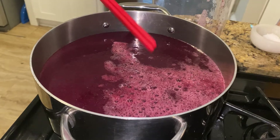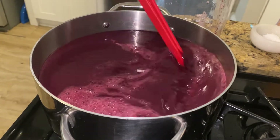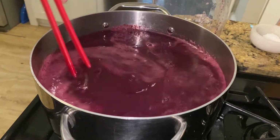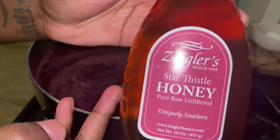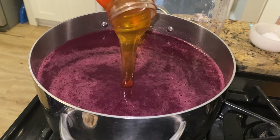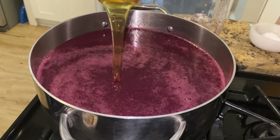Take a sanitized utensil and stir the juice and puree together. For this mead, I'm using star thistle honey. I like that it was not overly sweet and had a floral, almost vanilla or strawberry essence to it. I've read that some people pick up almond notes — I think it will offer a complementary background for the blueberries.